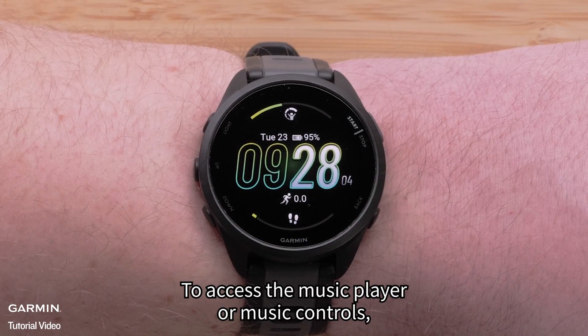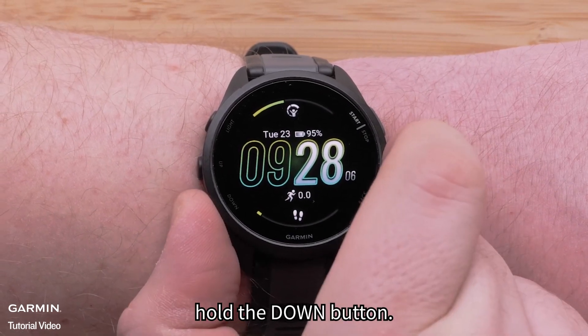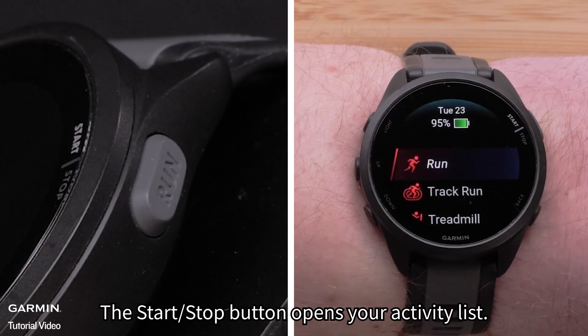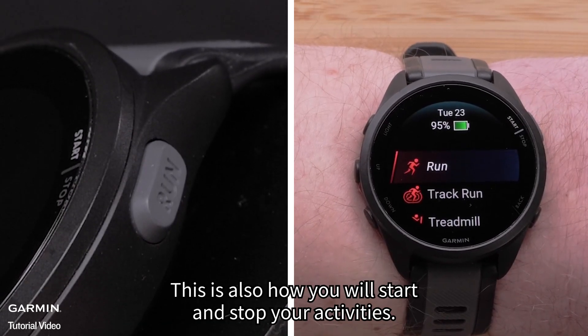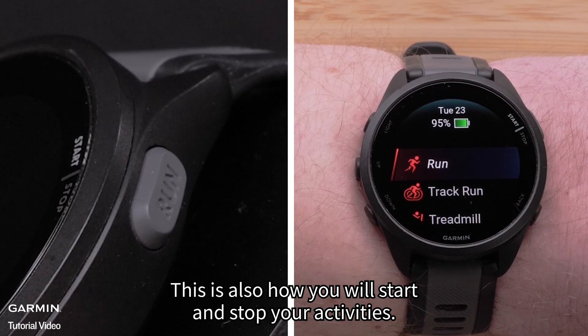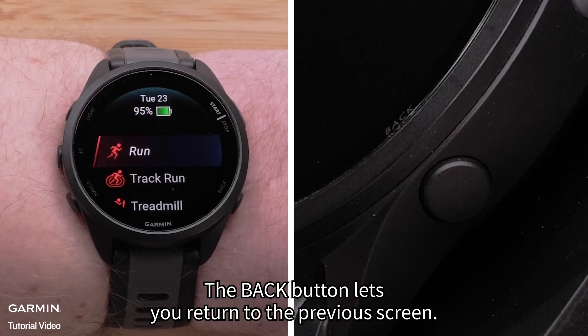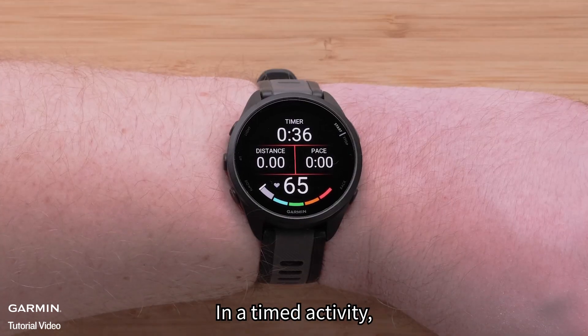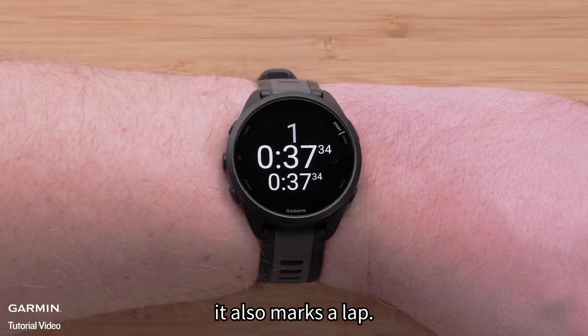To access the music player or music controls, hold the down button. The start stop button opens your activity list — this is also how you will start and stop your activities. The back button lets you return to the previous screen. In a timed activity, it also marks a lap.